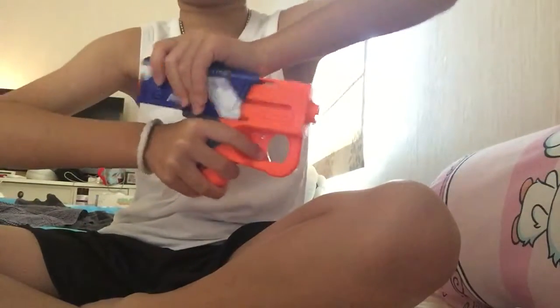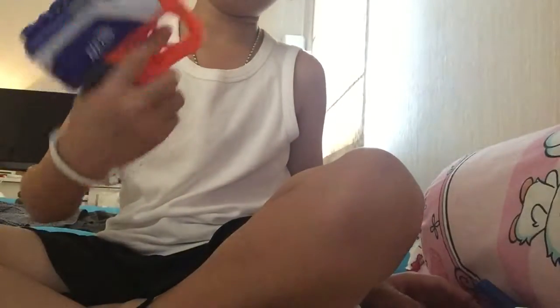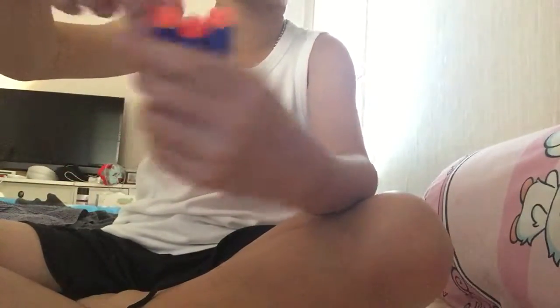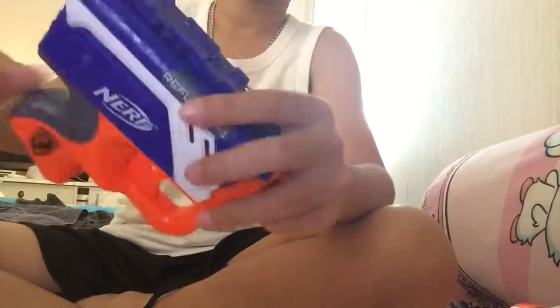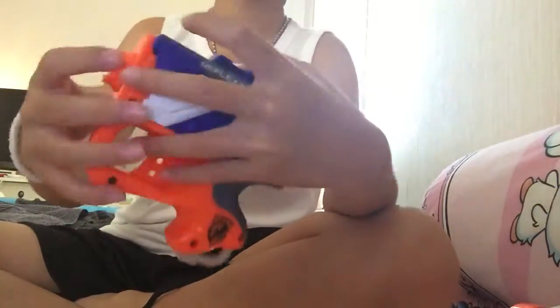Here's what it looks like. It's a pump-action, so you pump it like that and then you hold the trigger to shoot. It comes with three regular darts, and it has a tactical rail at the top. It also has an N-Strike logo on it.